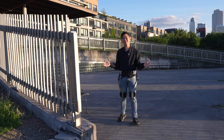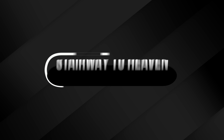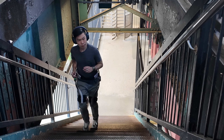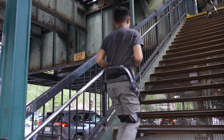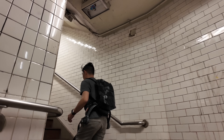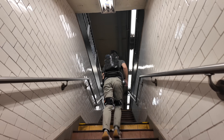But as a city dweller, I was curious — could it be useful for me as well? New York City is full of stairs, whether you live in an apartment without an elevator or have to climb upstairs to get on the train every day. Climbing is a way of life in this city, and in the past few weeks, I've climbed more than I usually do. And I have to say, the assistance you get while lifting your legs — Hypershell X really does help.